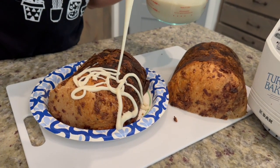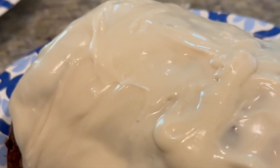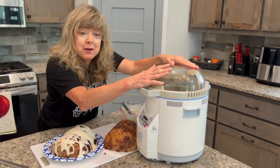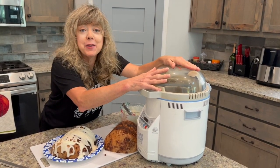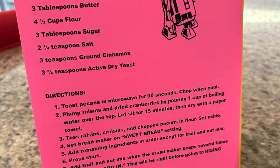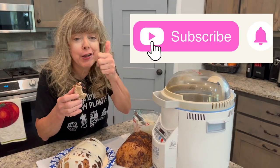If you want your own R2D2 bread maker, which is the Turbo Baker 2, they're available on eBay for around $50 to $100, but this recipe will work with any bread maker. Hit that like button and subscribe.